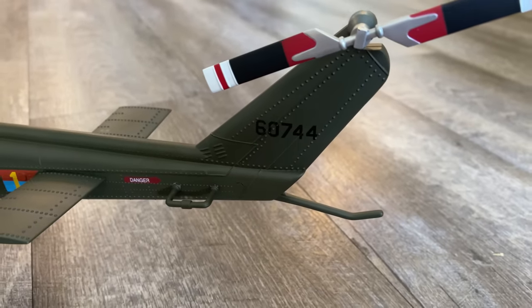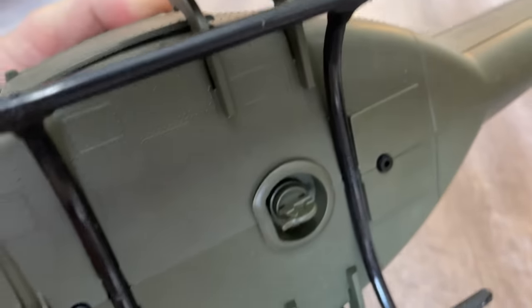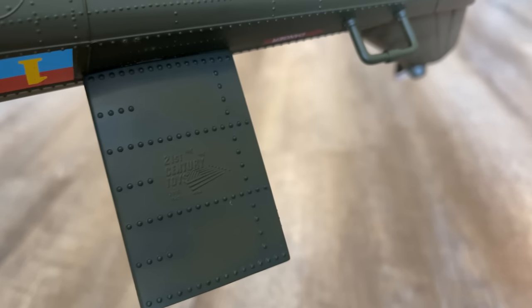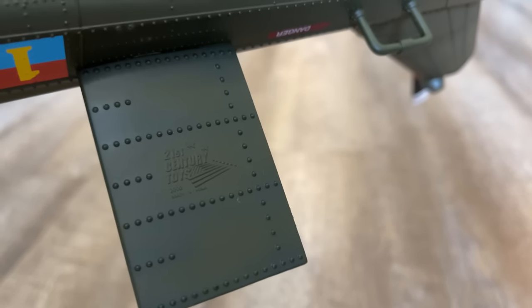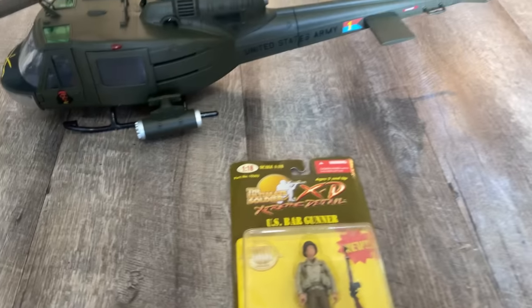On the bottom there's what I think is a hook — it does not move. There's the 21st Century Toys logo on the rear stabilizer. I found some figures online — these are World War II soldiers. I don't know if I'm going to put them in there in this configuration because I don't think I'll have enough room. But this is a BAR gunner — I got two BAR gunners, a flamethrower, and a bazooka.